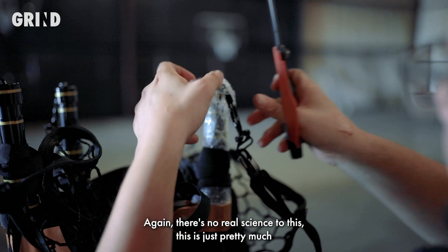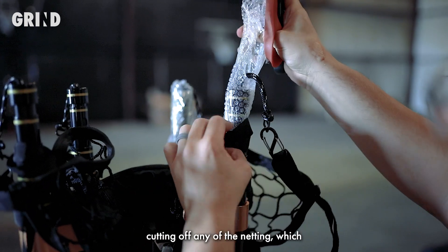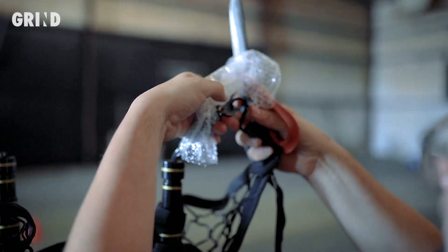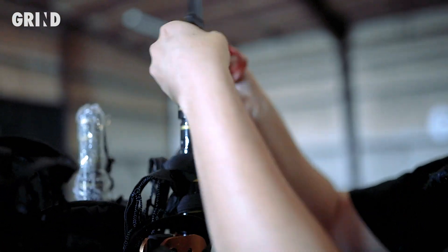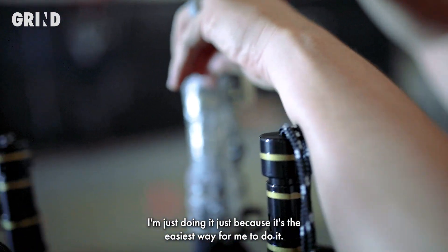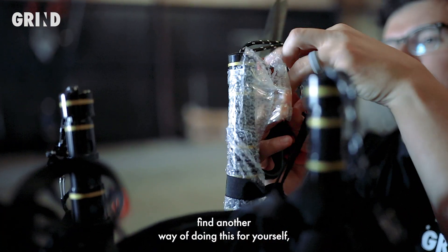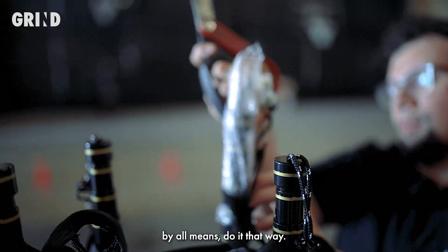There's no real signs to this. It's just pretty much take it off as best as you can without cutting off any of the netting. I'm going to go ahead and remove this one here, and then I'm just placing it right back on there. You don't have to take the carabiner off — I'm just doing it because it's the easiest way for me. If you find another way of doing this for yourself, by all means do it that way.